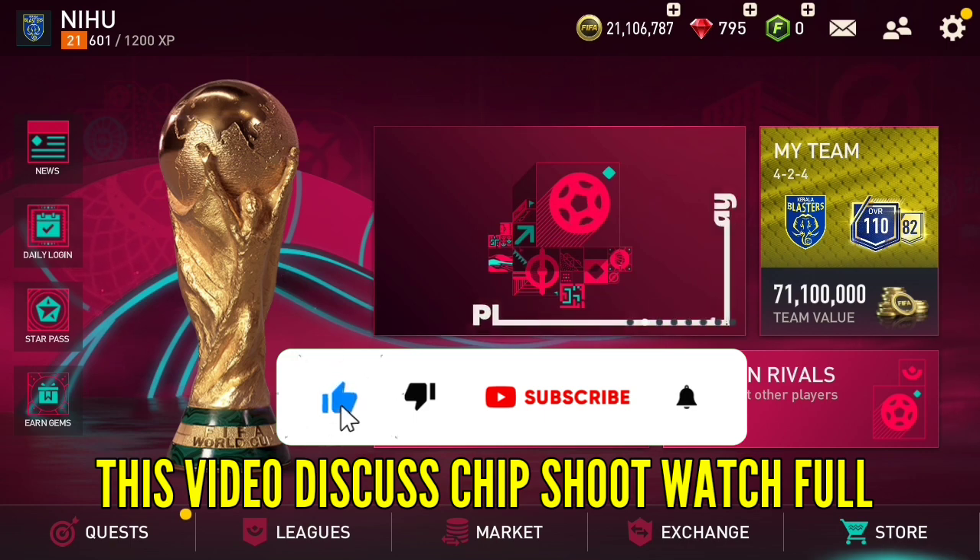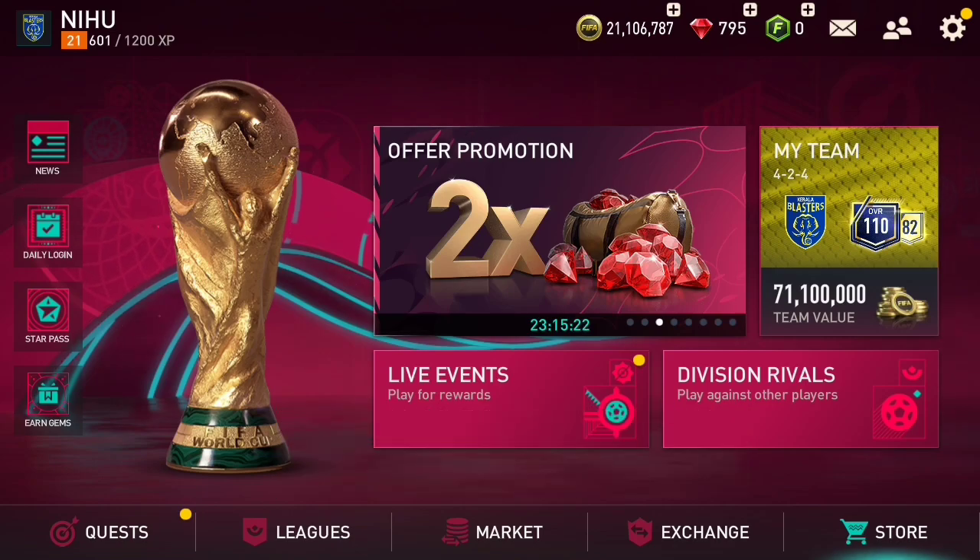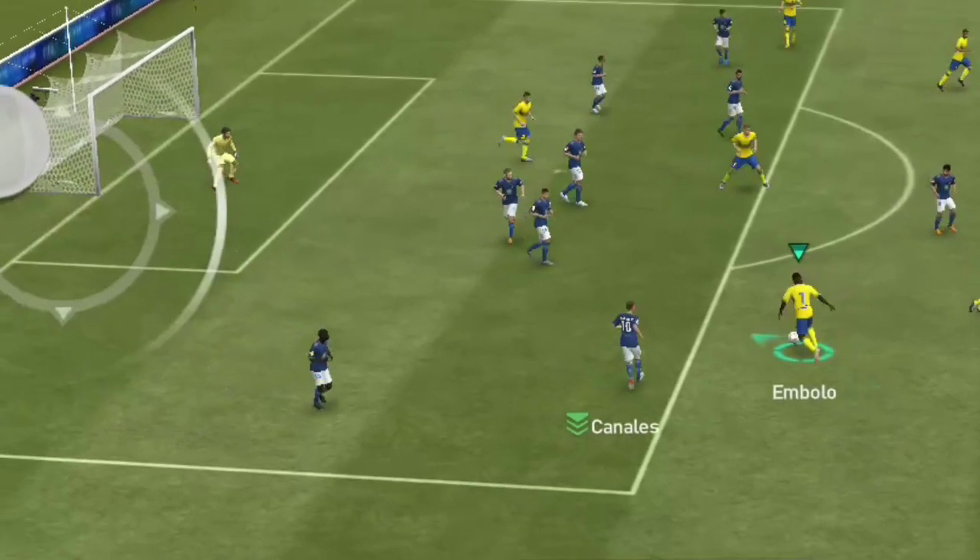Hello, welcome back to our videos. We are going to discuss and talk about this topic in this video. Please watch the channel and subscribe.